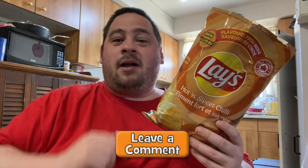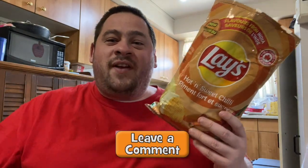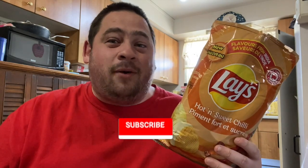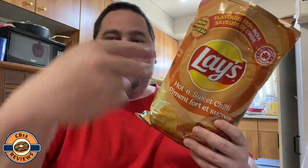If you guys have tried the new Lay's Flavor of India Hot and Sweet Chili, let me know in the comments what you thought. Hope you enjoyed this review — if you did, give it a thumbs up and subscribe, ring that bell so you never miss a review. Follow me on Instagram to see what's coming up next. Thanks for watching, share this with your friends and family — I'll talk to you guys next time, peace out!